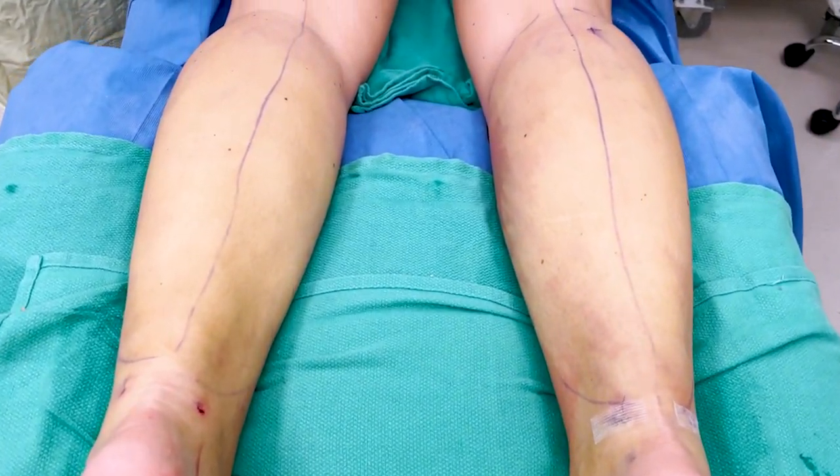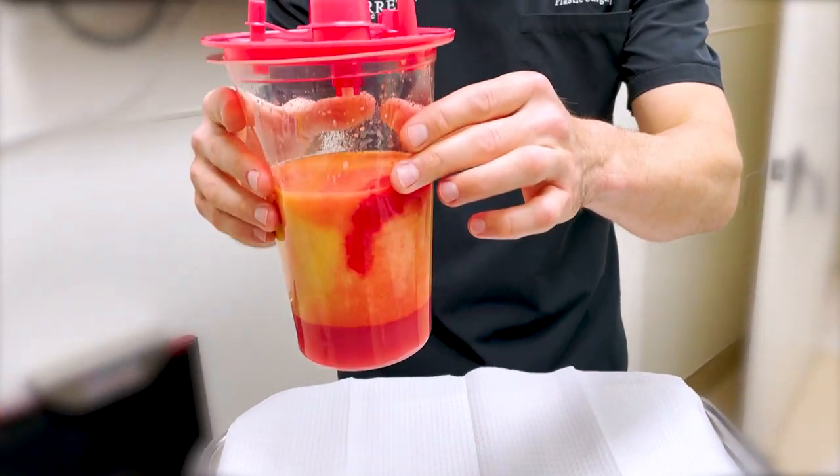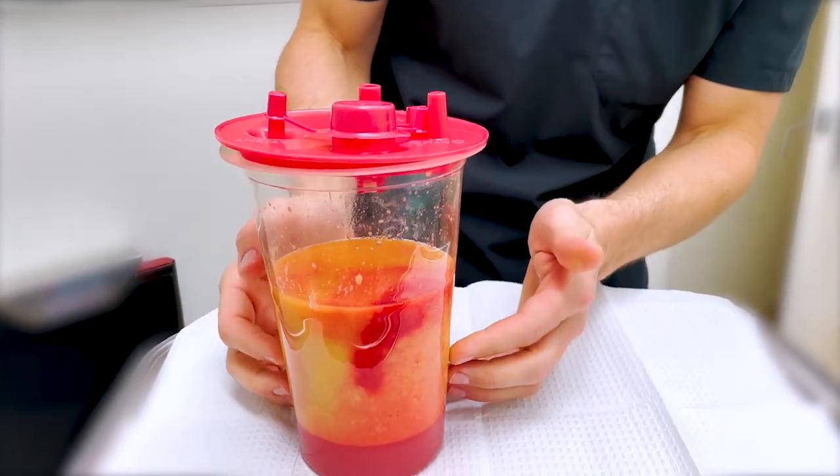That's it for a calf liposuction procedure. We did a high-definition calf liposuction as well as a safe liposuction technique. What that means is we gave our calves definition, in addition to doing a safer technique so that she doesn't get a whole lot of swelling and has a lower risk of compartment syndrome. This amount of fat is a record for us — this is all from her calves.